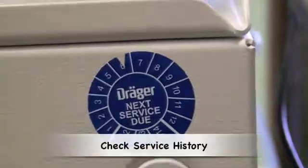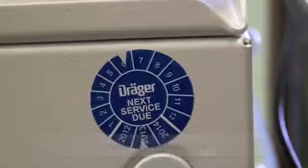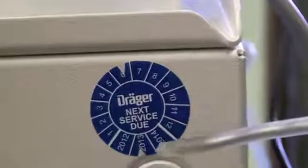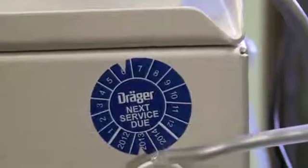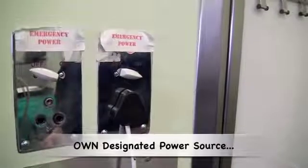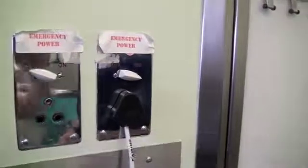To start with, you need to check the service history of your machine. This tag indicates that the machine is next due for service in June 2013. The anaesthetic machine must also have its own designated emergency power source.